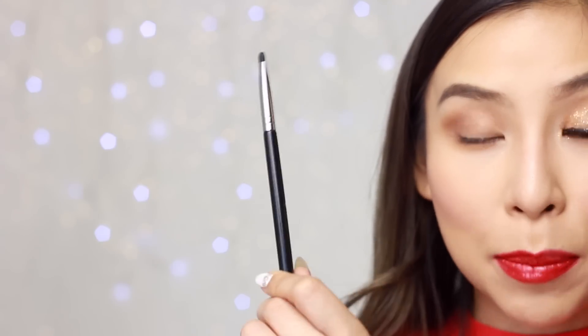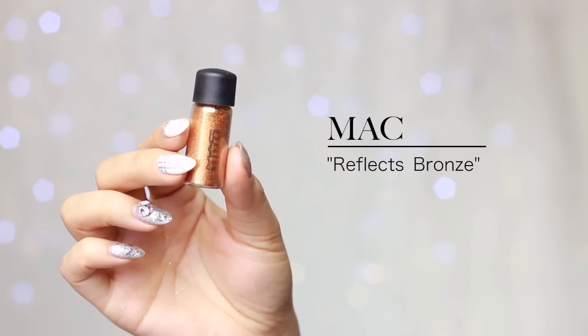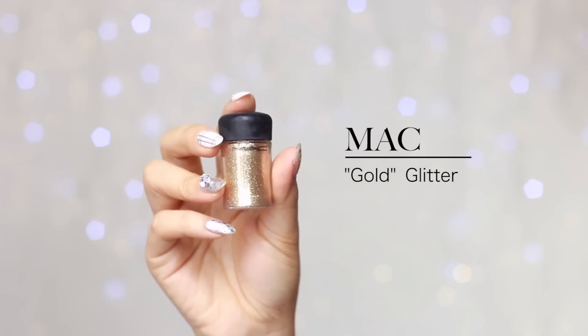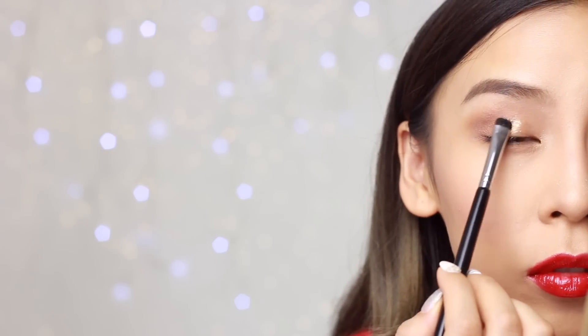Now I'm going to grab my Sigma short shade brush and just wet that with a bit of makeup setting spray. I'm going to dip my brush into the first glitter shade — this one is Reflex Bronze — and just pat that all over my lid. Then I'm going to grab a bit of MAC gold glitter and apply that on top.